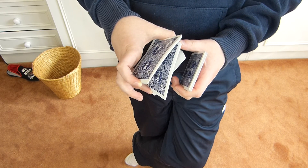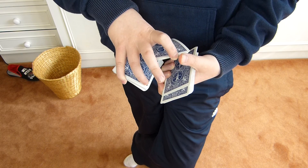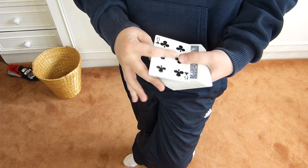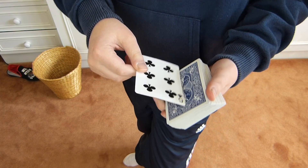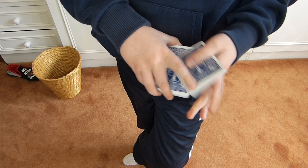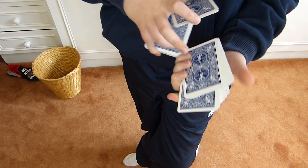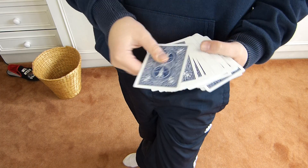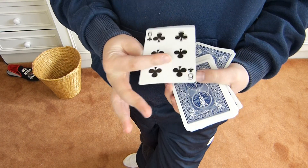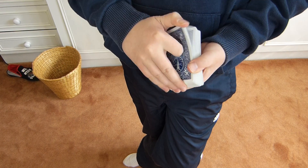The next thing you're going to do is swivel cut all the packets. Start off by swivel cutting the middle packet, then the bottom packet, and then the top. The top card is the six of clubs, bottom is the eight of hearts. And the top card is still the six of clubs, bottom card is still the eight of hearts.